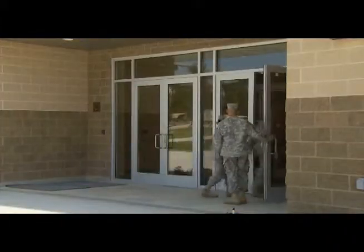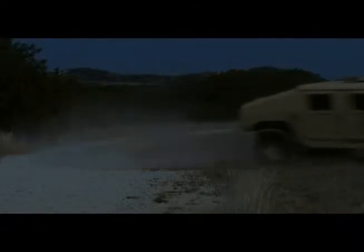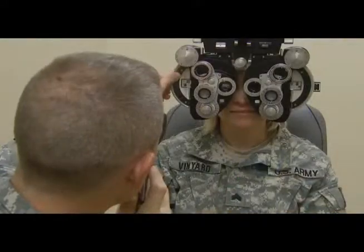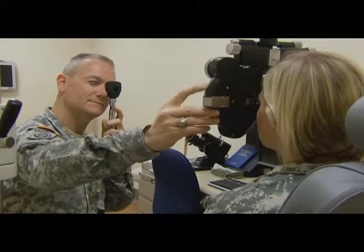After your initial entry training, you will be assigned either in the United States or overseas, at a fixed facility, or to a field unit, where you will work day or night supporting the war fighter. This specialty provides eyewear to all branches of service, deploying Department of Defense civilians, and retired military.